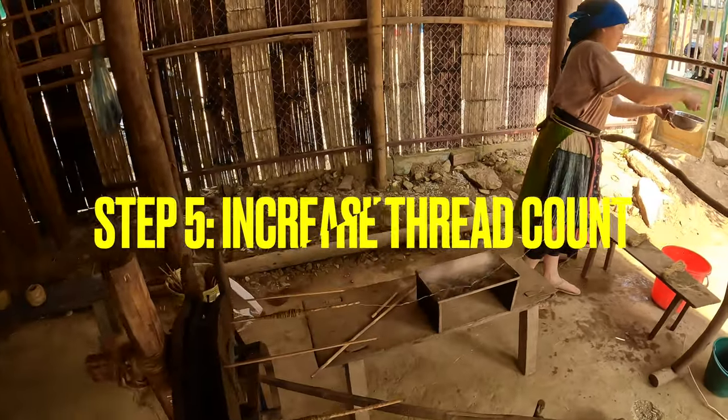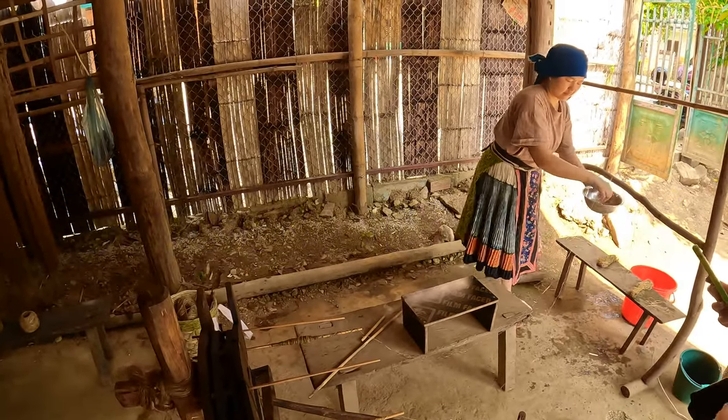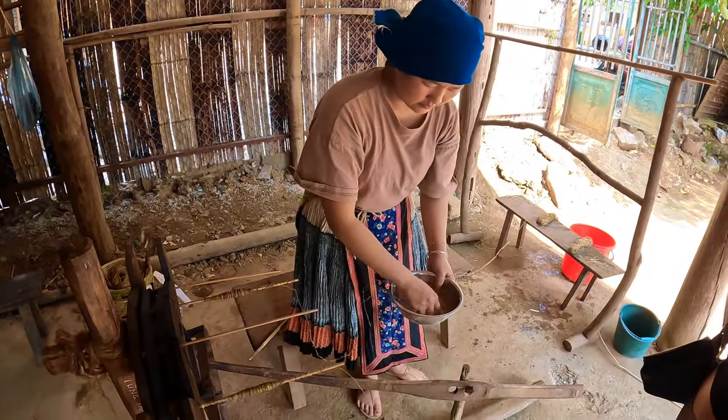Step five: increasing the thread count. The fibers then go through a complex procedure of spinning on a special spinning machine to prepare threads of about four thread counts of fibers.